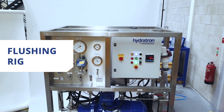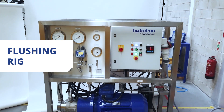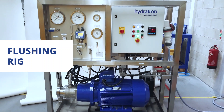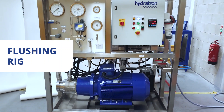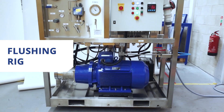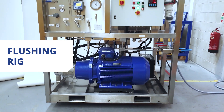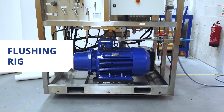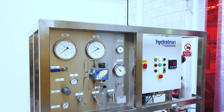As part of Hydrotron's broad range of high pressure engineered system design and build capabilities, we provide highly bespoke flushing rigs for a wide range of industries. A crucial component of any care and maintenance system, a Hydrotron flushing rig helps to avoid costly repair and replacement bills by flushing and filtering out contaminants that can build up inside your hydraulic systems.